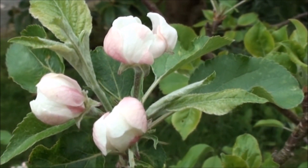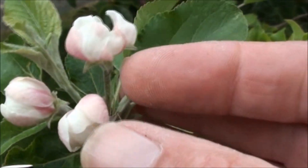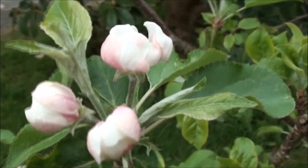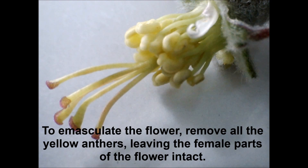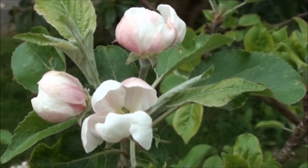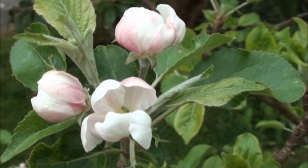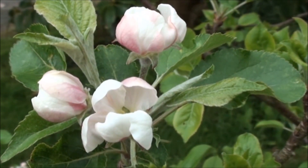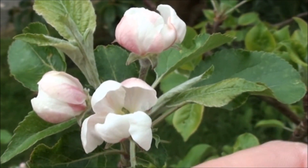Having said that, sometimes I've had to act a little bit earlier, and sometimes I've probably hand-pollinated when the designated female flower is a little bit past it. Once you've removed the male parts from each of the flowers in the cluster you've identified, the next thing you do is protect it from any natural pollinating insects by enclosing it in a small bag.